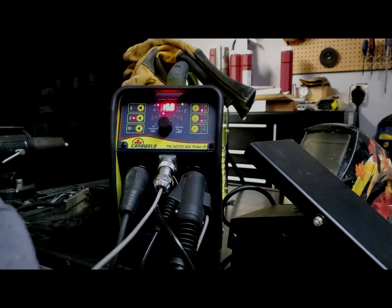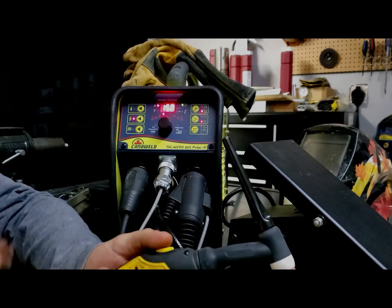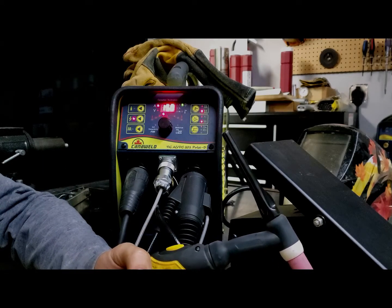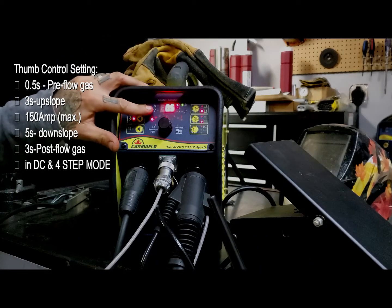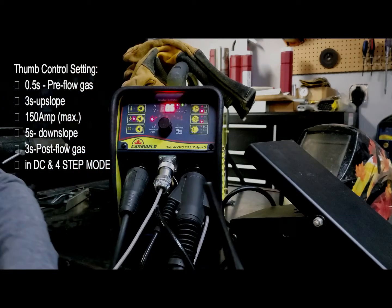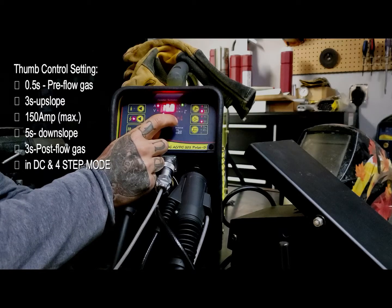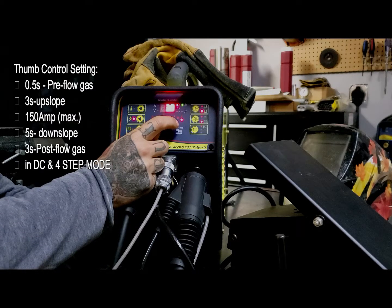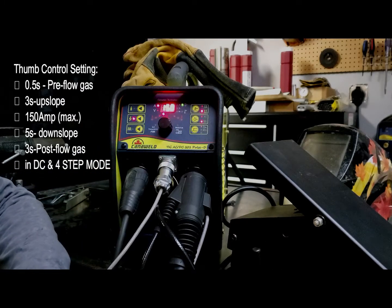Here we've got the TIG ACDC, and right now it's set up to use thumb controls. The settings I was using with the thumb controls was half a second pre-flow of gas, three seconds of up-slope, 150 amps maximum, five seconds down-slope, and three seconds of post-flow of gas. I'm also in DC and in four-step mode.